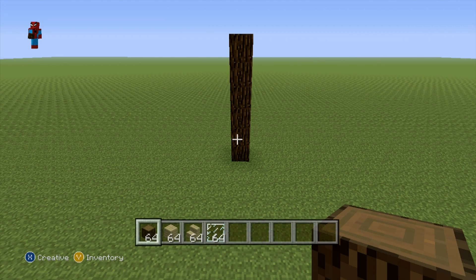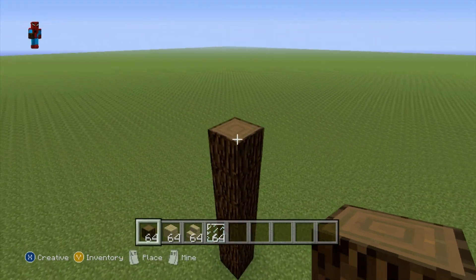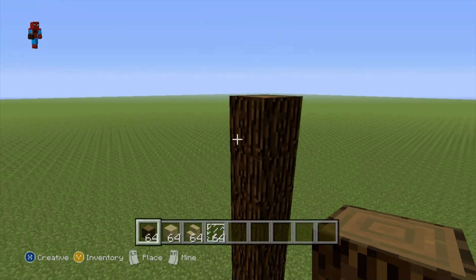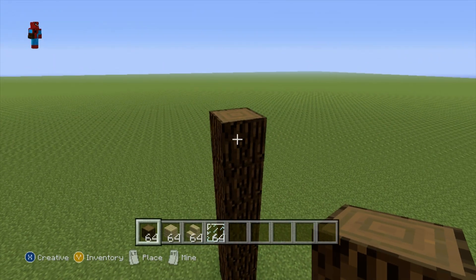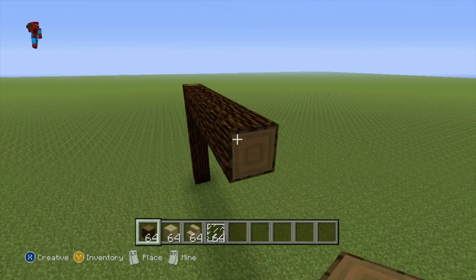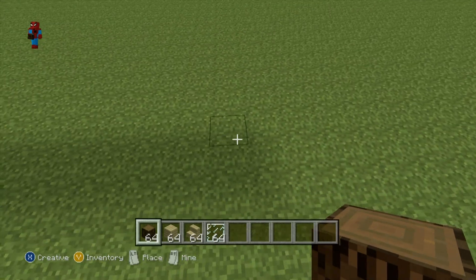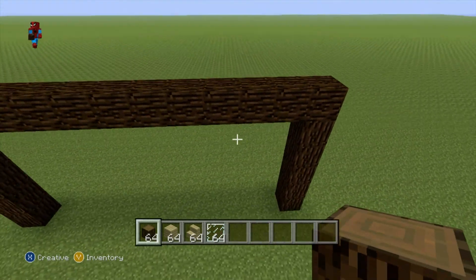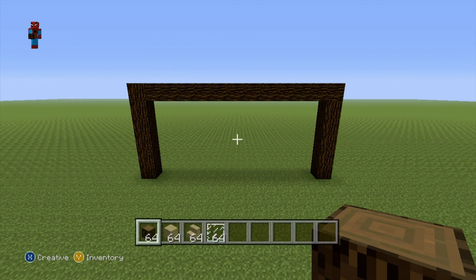Once you have your row of six spruce wood, take the sixth block at the top of your row and go to the right of it by 12 — one, two, three, four, five, six, seven, eight, nine, ten, eleven, twelve — and then connect this 12-block span to the ground to give you a nice archway shape.